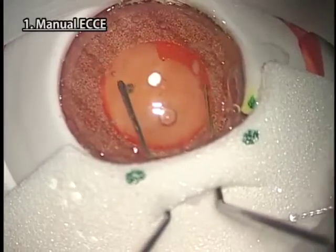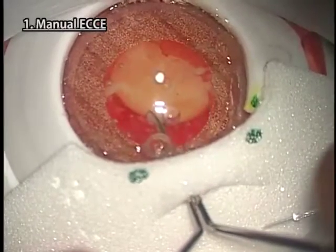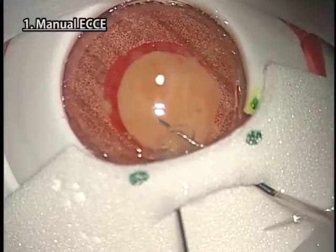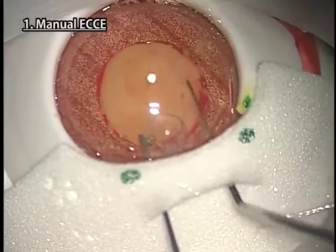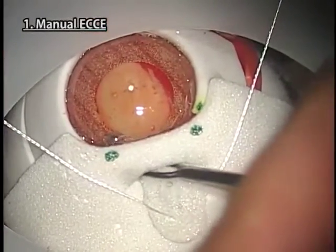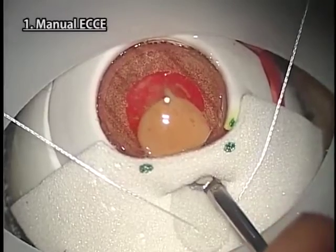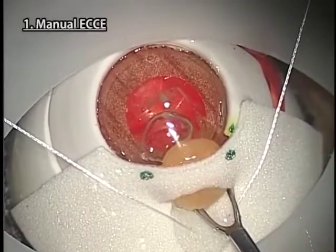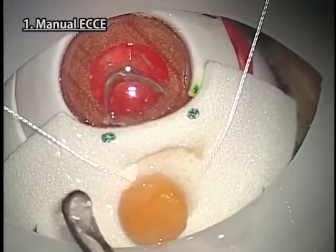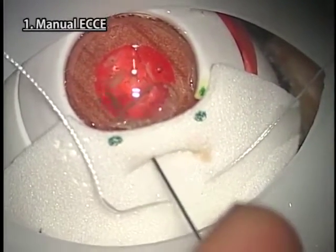Put the viscoelastic and prolapse the nucleus from the CCC with the double hook method or visco needle. At the time of nucleus extraction, tilt the eyeball in the opposite direction with forceps or a control suture. You can practice all kinds of nucleus extraction techniques except the compression technique because Kitaro has no vitreous. You can also practice IOL insertion and suture.